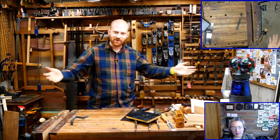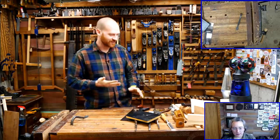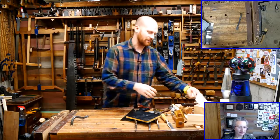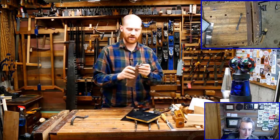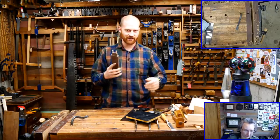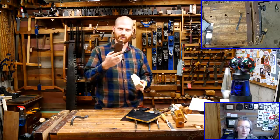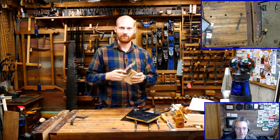Hey y'all, I'm James Wright and welcome to my shop. Today we're going to be having some fun in here working with a blind wedged tenon. It's kind of like the wedged tenon we had earlier, except it doesn't go all the way through the block. So how in the world do we get the wedges in? We're going to have a little bit of fun with that.